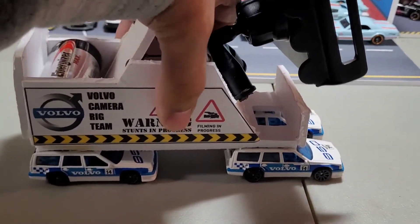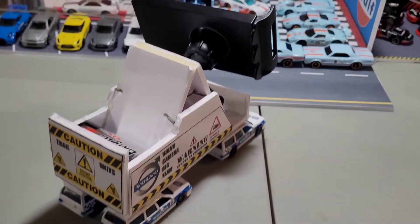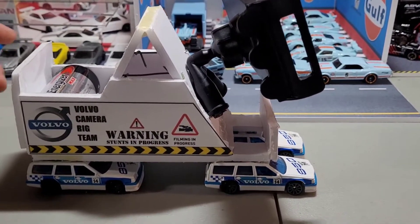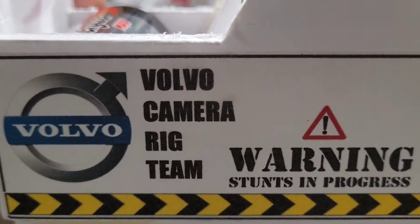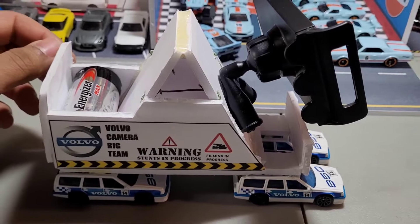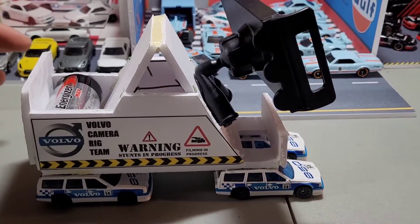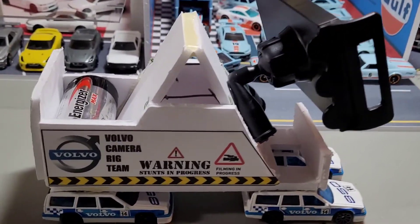It's a prototype and I may try to improve on it as time goes on, or I might not. If this inspires anybody else to make something like this, I think that's pretty cool. The patent is pending — no, I'm kidding. But yeah, this is the Volvo camera rig team. If I start posting races, chances are you're going to see some footage from this thing. I'm going to stop here and we'll look at some of the footage we got with this thing.